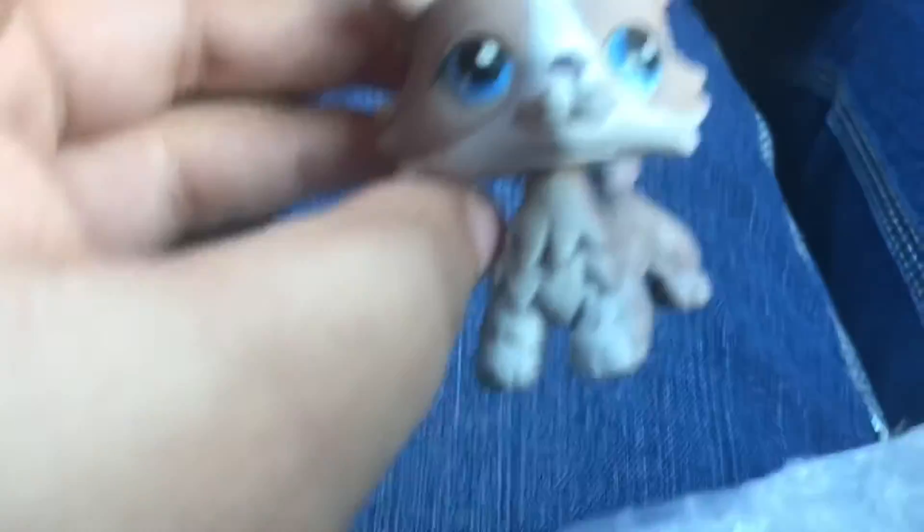Thank you so much for shipping this to me, and I will add this to my collection.